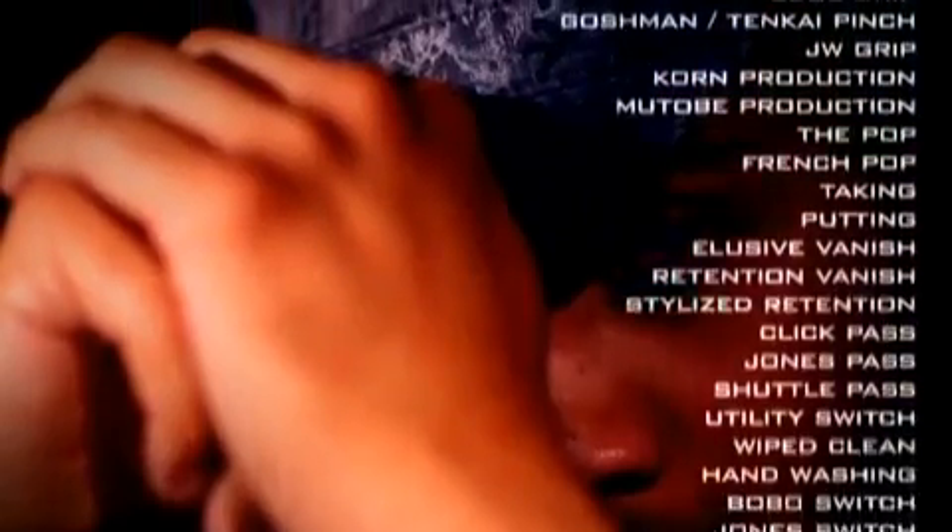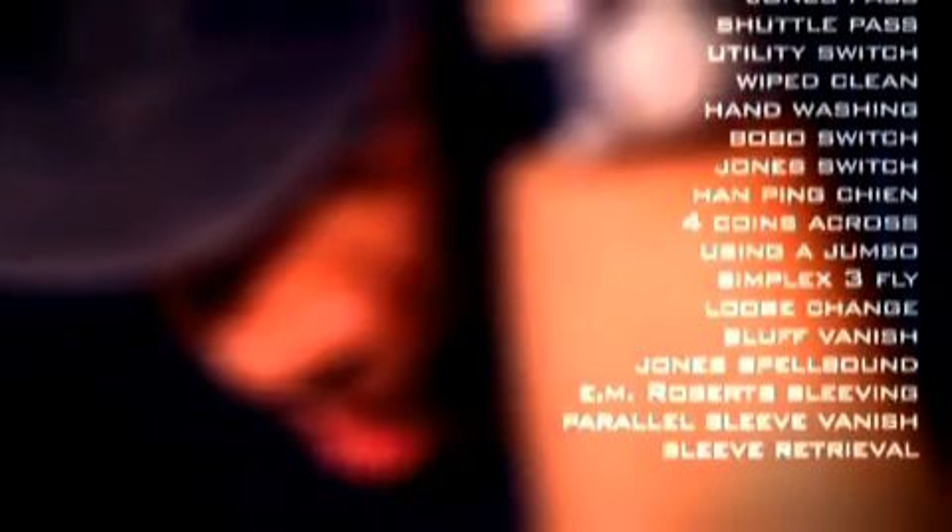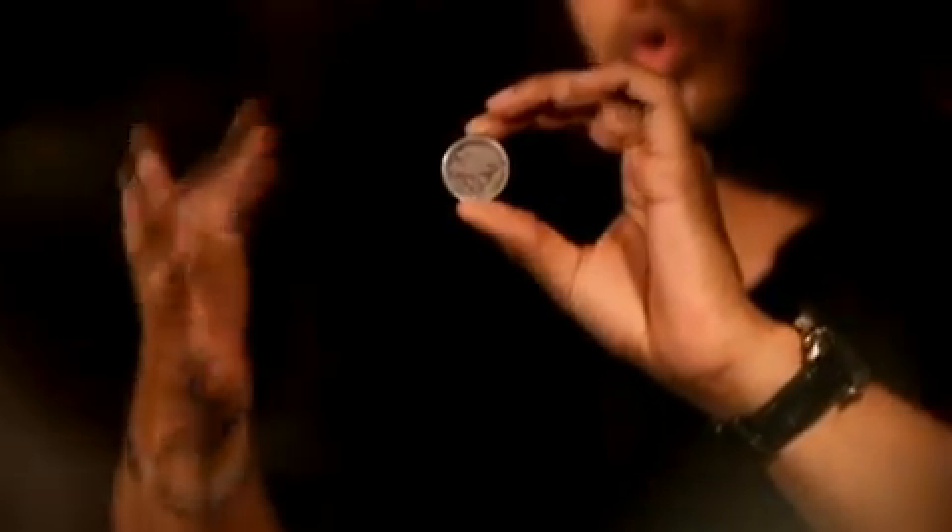As you perform coin magic, you'll notice there's a natural rhythm — you'll feel this rhythm. It's important that whenever you're performing, you allow the moments to happen.